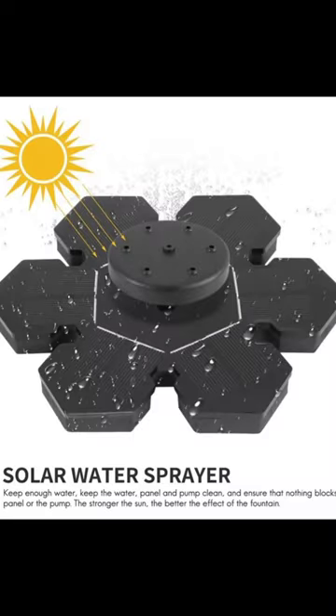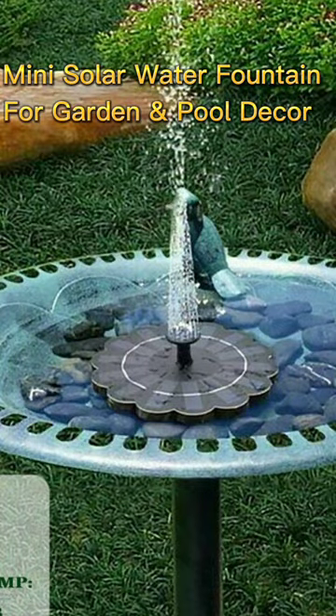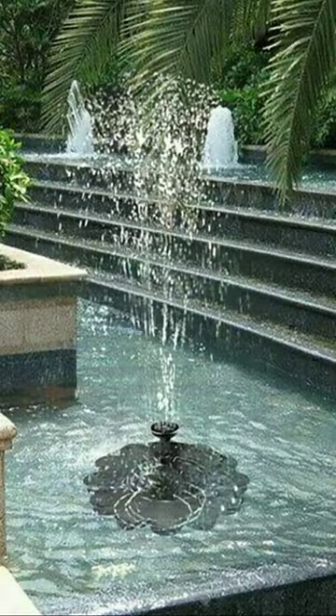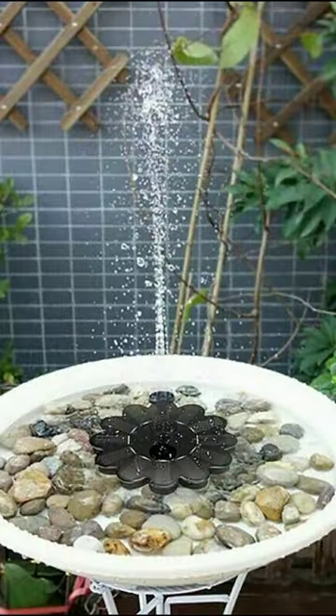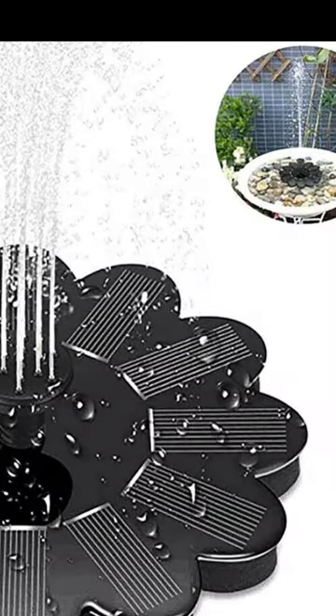Mini solar water fountain for pool, pond, waterfall, garden decoration, outdoor bird bath — a solar powered floating device. The solar powered device works well on a sunny day.